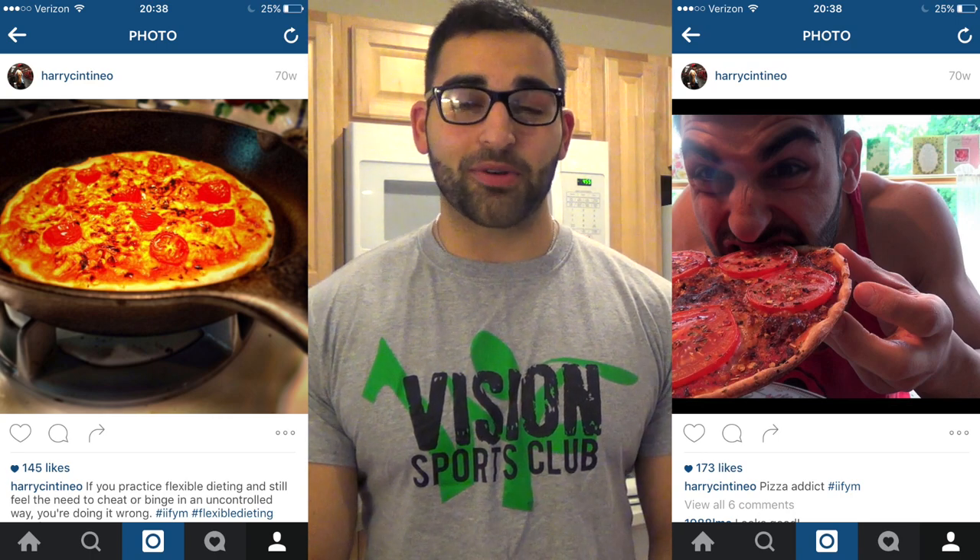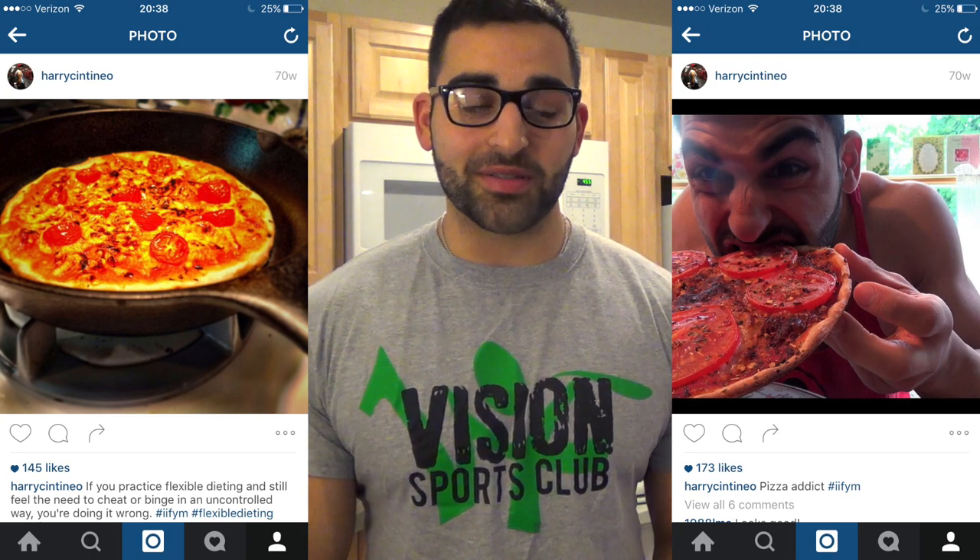Hey there guys, Harry here. Today I want to share a recipe with you guys that's near and dear to my heart. A recipe I've been working on for probably about a year and a half now. It took a lot of experimenting and different trials to kind of come up with the dough recipe that I've come up with for this pizza.